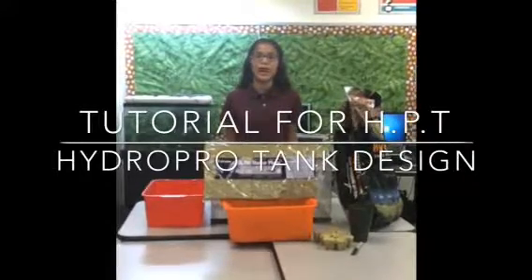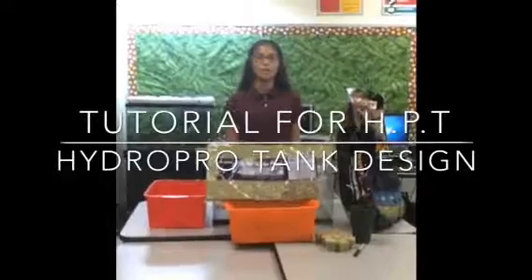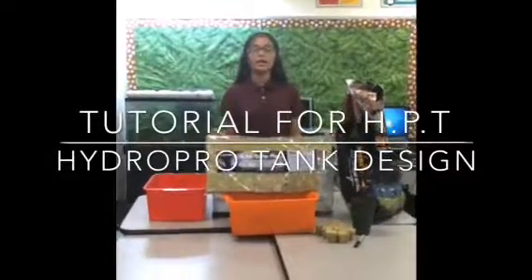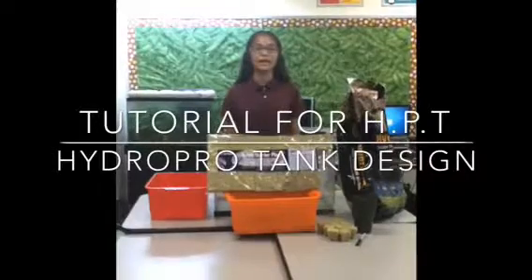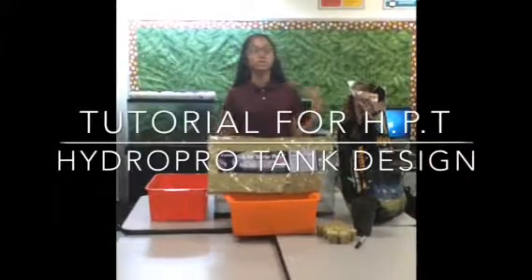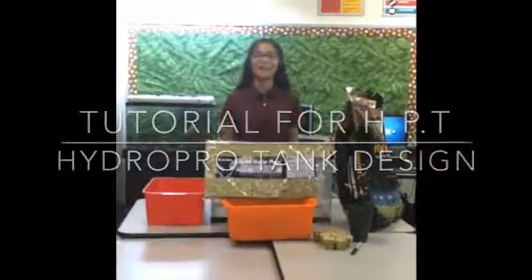What my team wants to do is to be able to bring hydroponics to urban areas. The reason being is because there is so much concrete in urban areas, there is not a lot of room to grow plants. So what we want to do is bring our hydroponic tanks to schools and classrooms and be able to grow plants hydroponically.